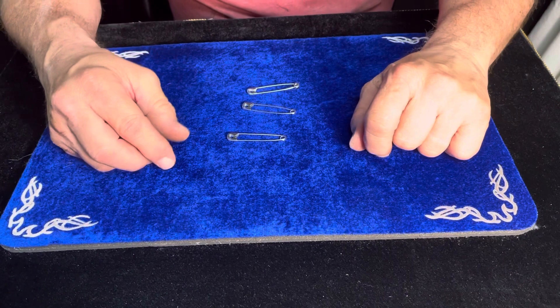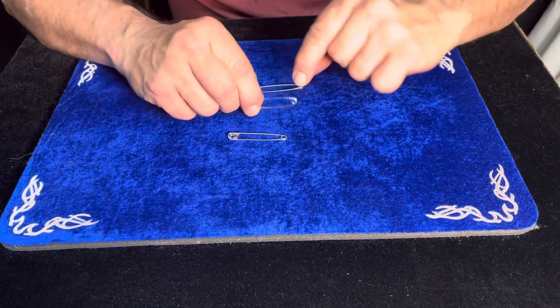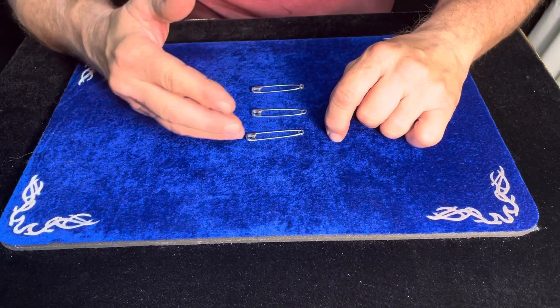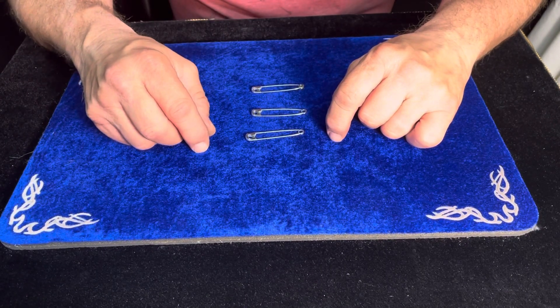I have one, two, three safety pins on the mat. You'll notice they're not cut anywhere — that will help in aiding me to maybe link them together. They are very examinable and very visible for you to look at, and I'm going to point out something else about a safety pin.